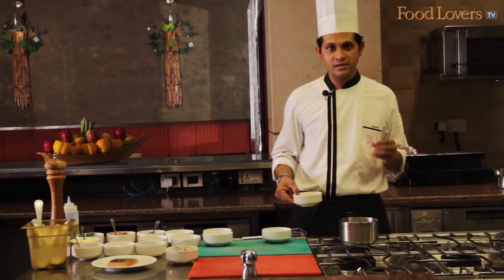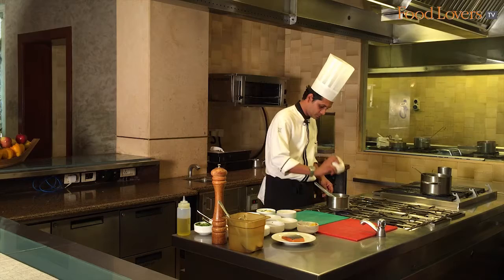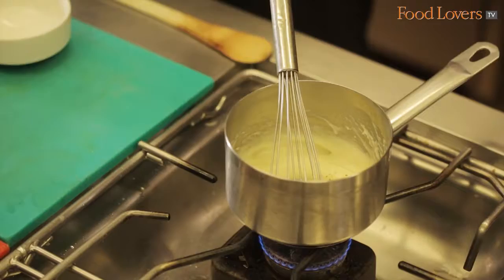After making the potato puree we have to finish it and give it the right consistency, taste, and texture. We take the mashed potato in a pan, put in our milk, and after adding the milk and vegetable stock we finish the dish with butter and check the seasoning.